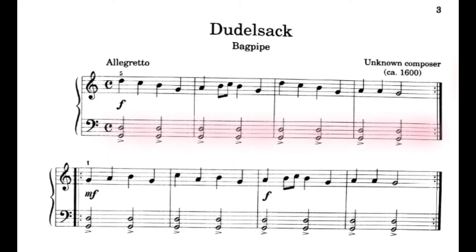Okay Annis, today we're going to work on Doodle Sack. We're going to start first by practicing counting the left hand on the first line. So while I do this, what I want you to do is point at your music and count along with me, and I will have my metronome turned on so that we make sure that we're counting together at the same time. Here we go.